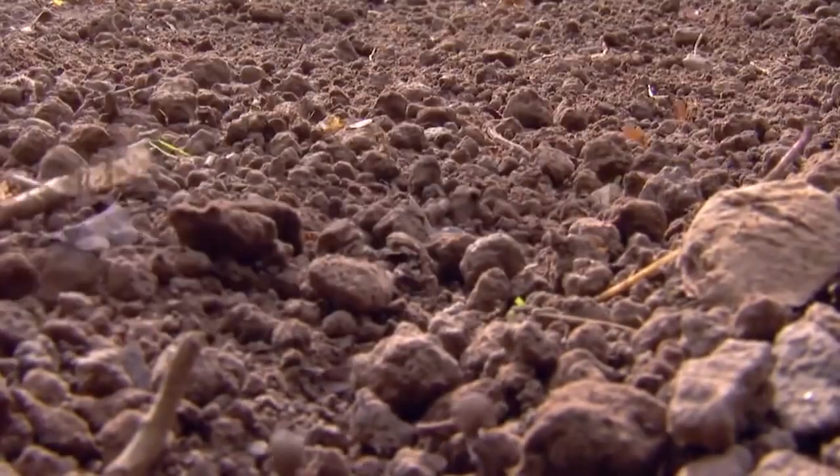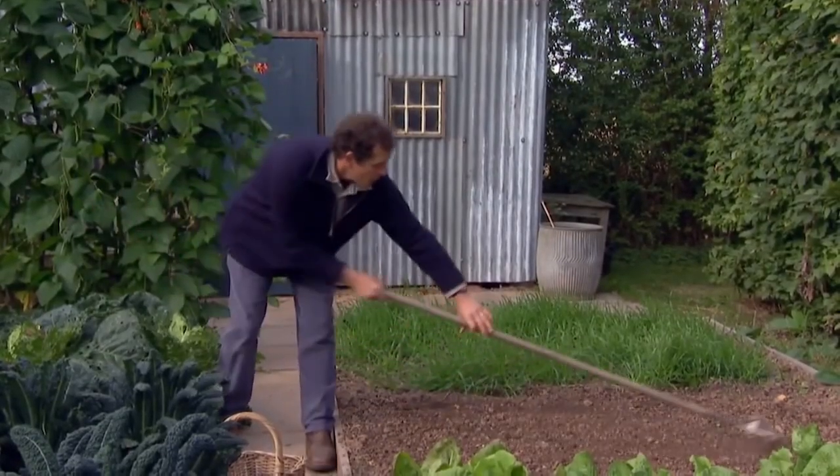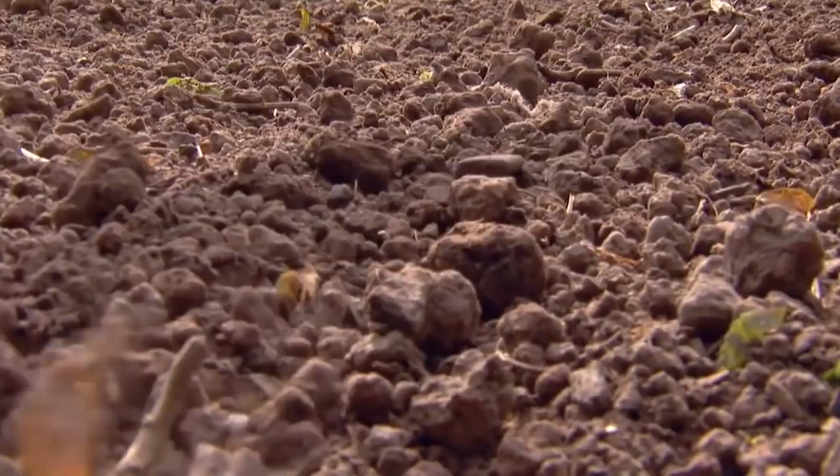What I want to sow now are some onions that will grow steadily over the winter and then give me an early crop next year. First of all I think I need to rake that over. If you remember we had potatoes in here, which I lifted. These were Charlotte and they've been good, but when I lifted the potatoes I added compost, forked it over, and although it's rather dry that's good soil.